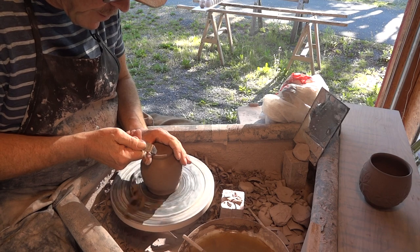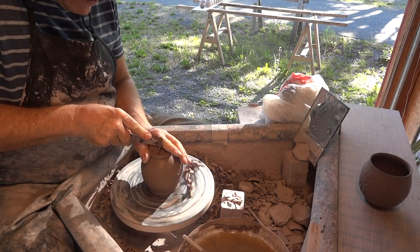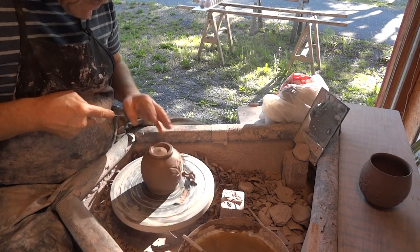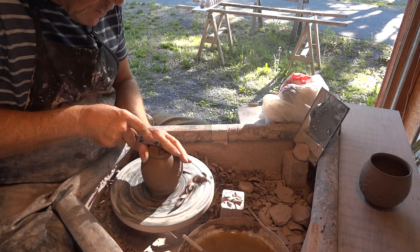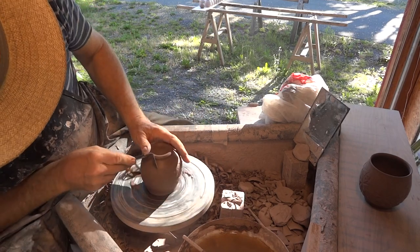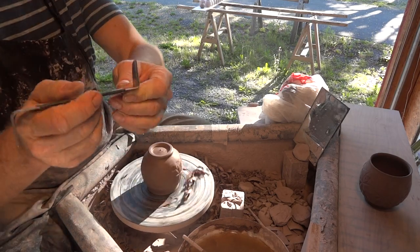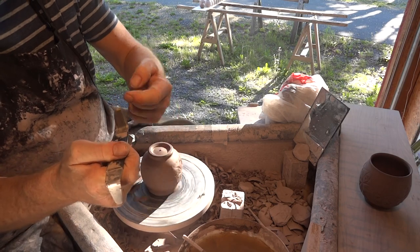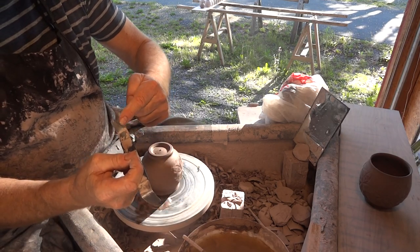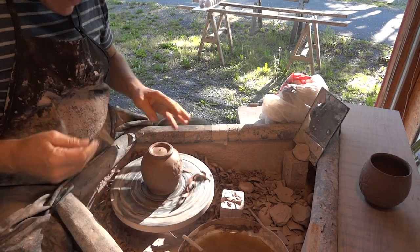Now he'll probably loosen himself off the wheel head in a second, unless I stuck him down rather well — which I might have done. So these tools are kind of good because the cutting edge of the tool goes around the corner — I don't know if you can see it, but the cutting edge goes all the way from there, all the way around a corner, which is useful actually. Alright, there it is.